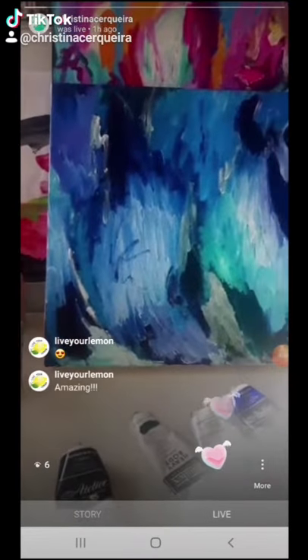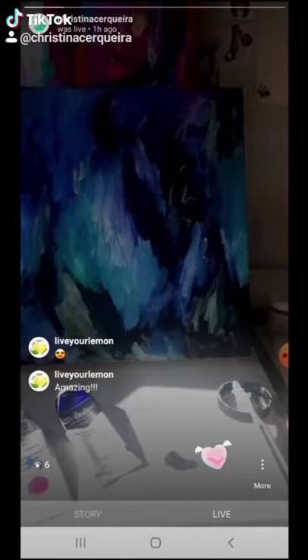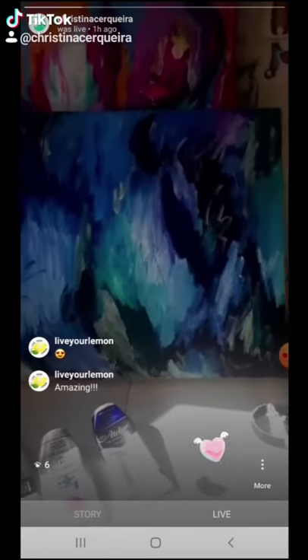Hi everyone, so I'm working on my throat chakra painting. There's a lot of sun coming in from my window next to me, sorry. The camera needs to adjust.